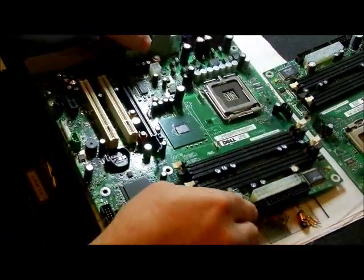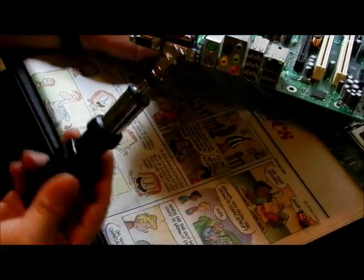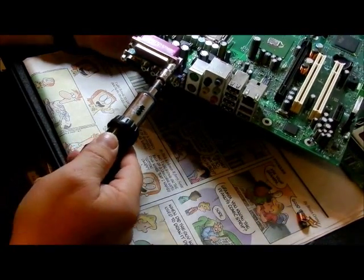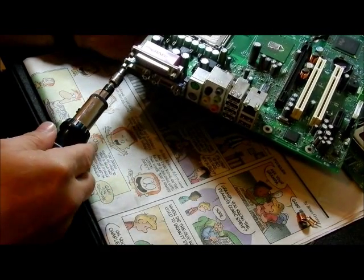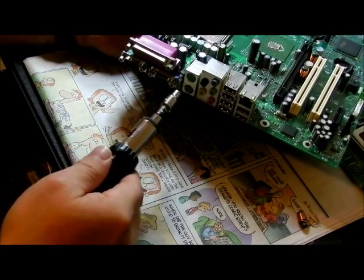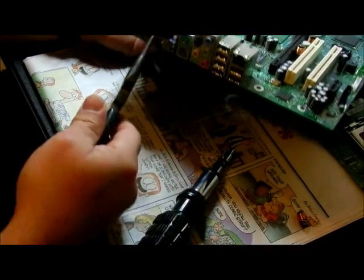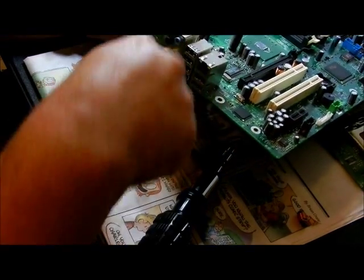Over here on this side you're going to need a little ratchet — this is a 3/16ths. These little screws here you're going to take off and just put them in a bin someplace. Because if you can get the tool on them — some of them are kind of thick — these are a little bit bigger, so take a needle-nose and you can break it free, unless you have another ratchet right off the bat.